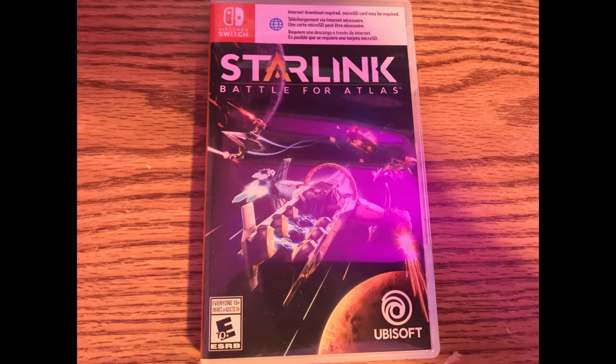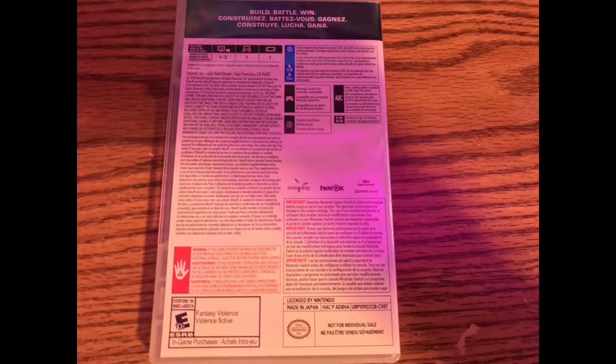I'll give you a close-up of that. Here's the case. Wow, the back is super boring — it's just all this information. That's kind of dumb if you ask me. Four gigs — I thought it was six, but that's not bad. Alright, let's get into everything else, because we don't have much time.